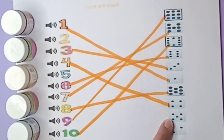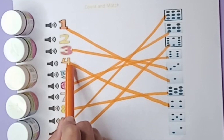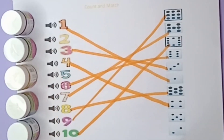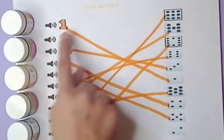Let's count the next one: one, two, three, four, five — there are five beads. Find out the number five: one, two, three, four, five — this one is five. Match with five beads: five number, five beads.